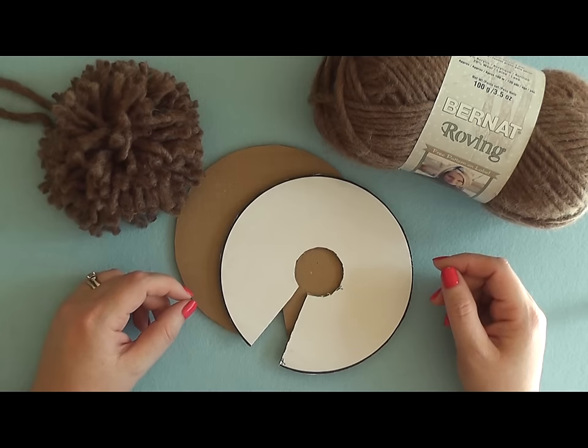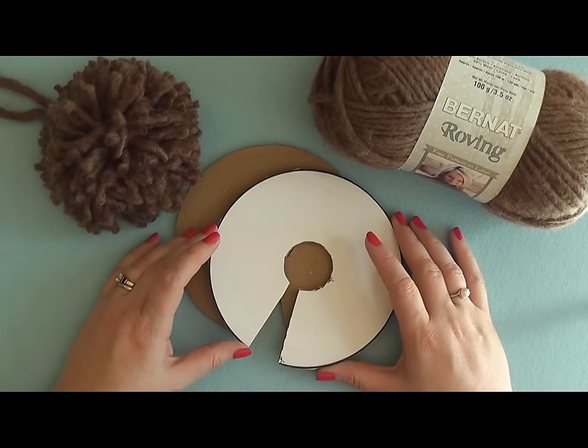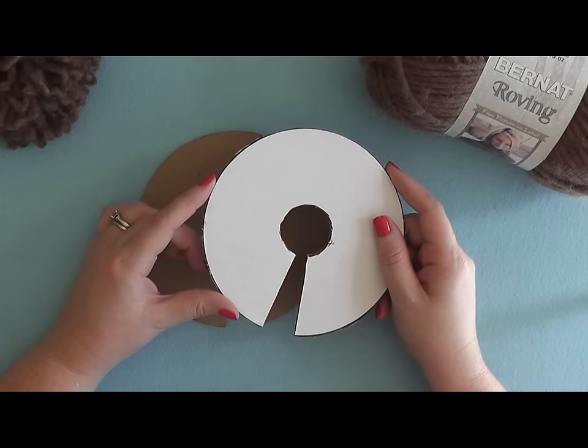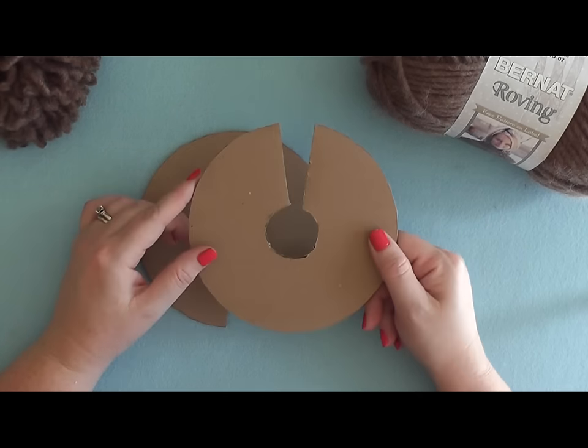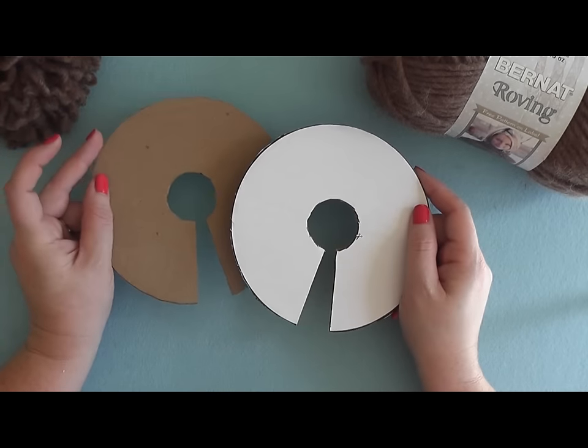Hi, welcome back to Bernat.com. Today I'm going to show you how to make a pom-pom using some basic cardboard discs. So let's get started. The first thing that you want to do is to print off your template, glue it to a piece of cardboard, and cut it out. And you're going to need two of these.